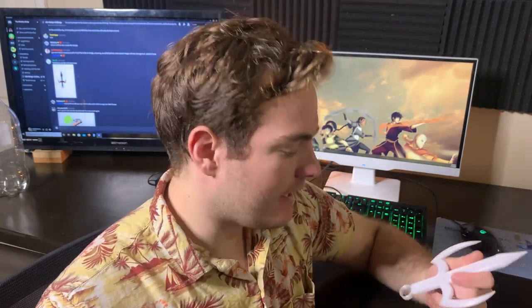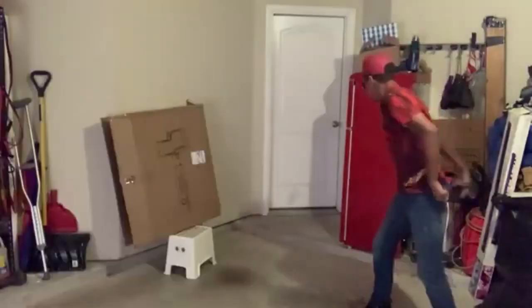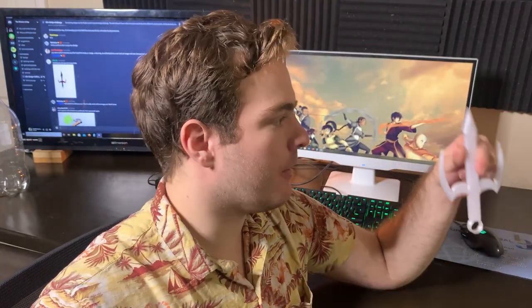Looking at the design, those concerns I talked about in the drafting stage — this ring being really, really small — are super present, because a certain someone did destroy the throwing ring on the last knife. As you can see, I actually broke the circular bit off the end of this one right here. So what I'm going to do is go back in for a Mark II and thicken this ring up. I think that's going to be the only thing I change.